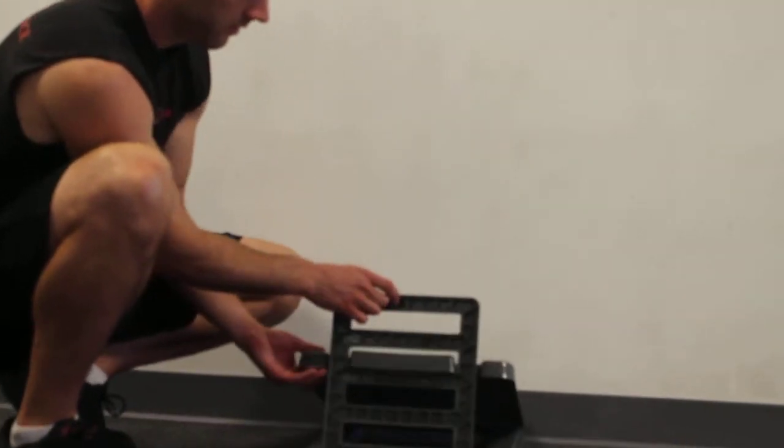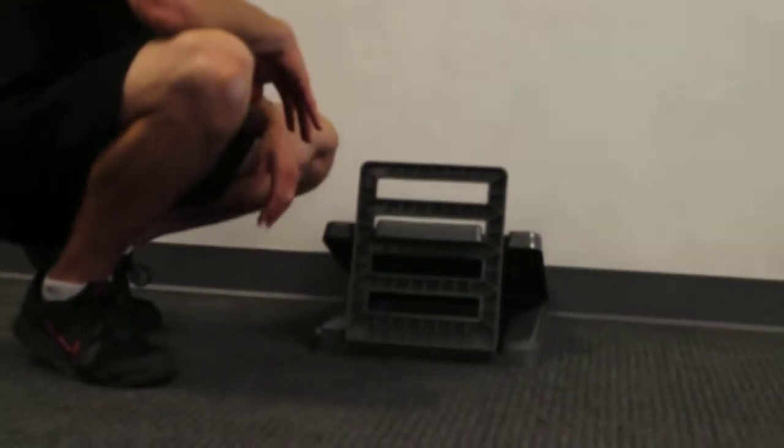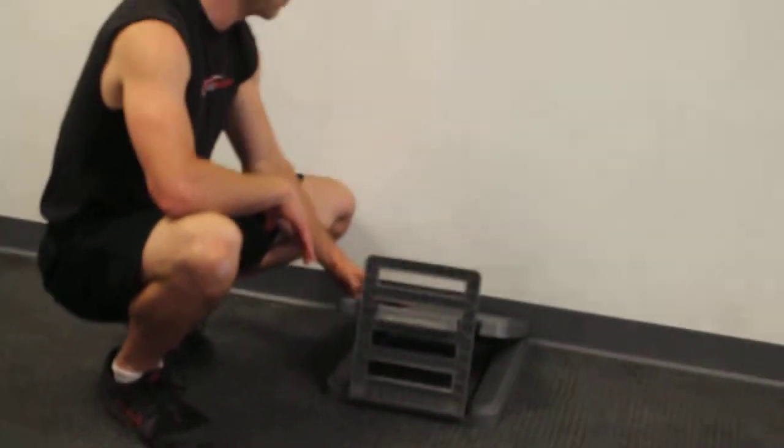Let's demonstrate today on the second from the top, which is usually what I find people start at, and then you can progress to the top from there. You're going to put it so that it's slanted up from the wall.